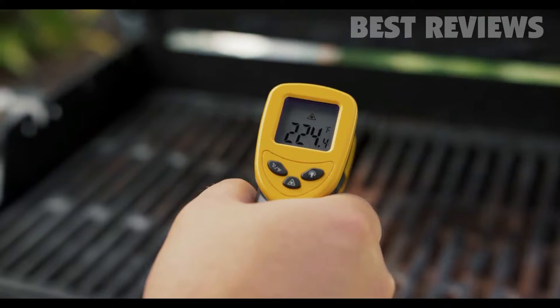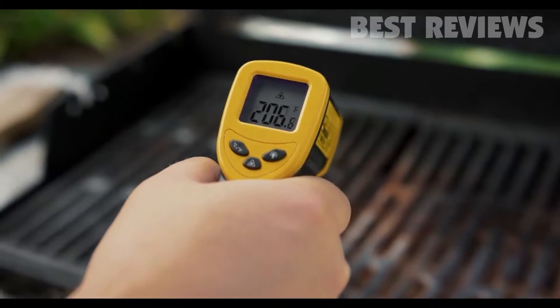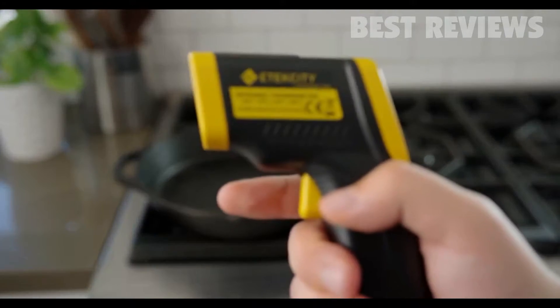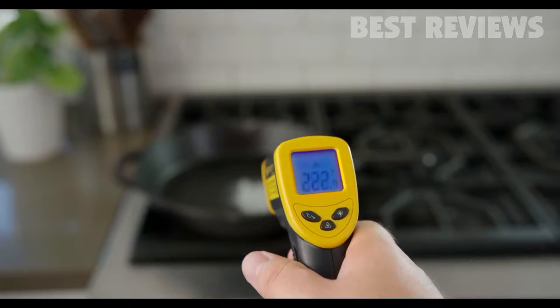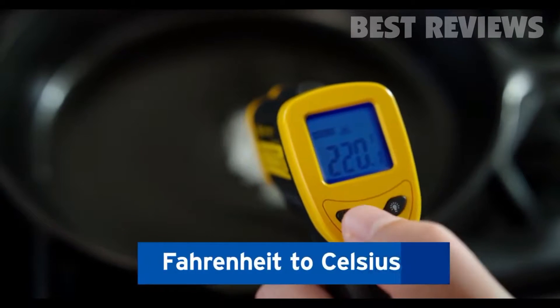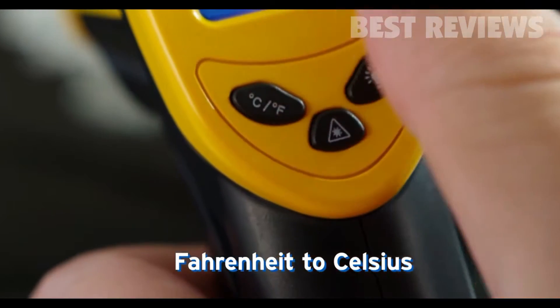For example, you can use the LaserGrip 749 to measure how hot your pan is before you start cooking. Once you've measured, you can easily switch from Fahrenheit to Celsius to get the right reading.